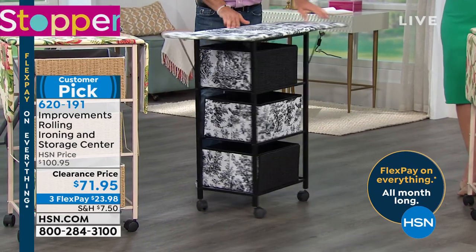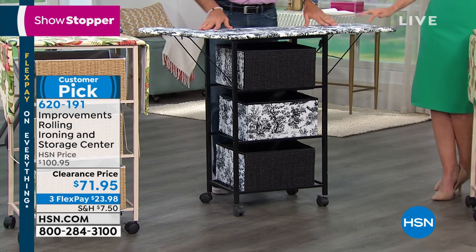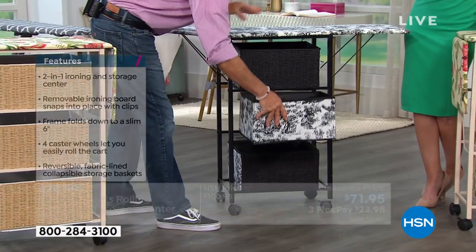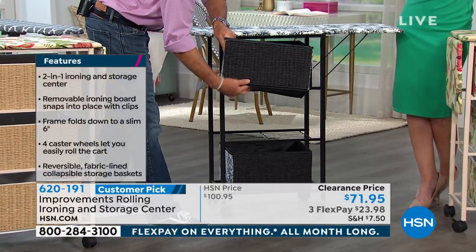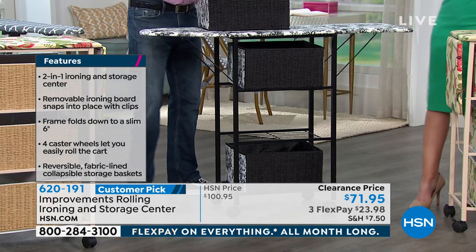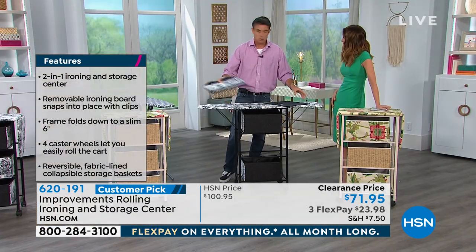The toile is the most limited — only about 370 remaining. Each one of the drawers is reversible, so you can use it with the reed on one side or the fabric on the toile. And each one is actually collapsible as well. If you want to use it with the drawers you can, and if you want to take the drawers out you can do that too. It's color coordinated to the actual ironing board.